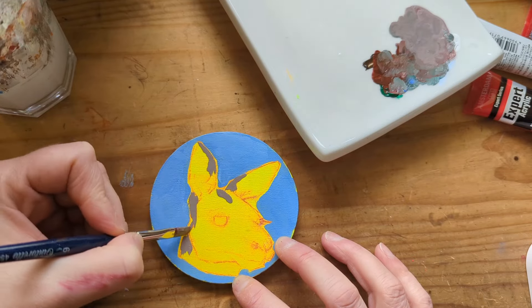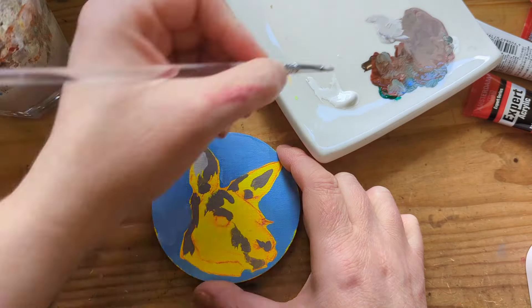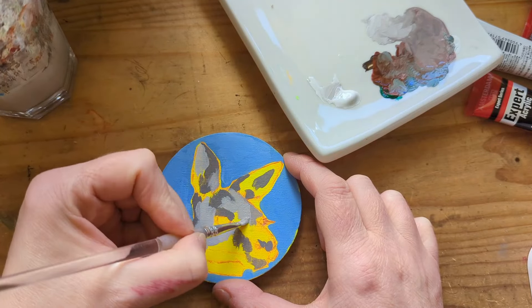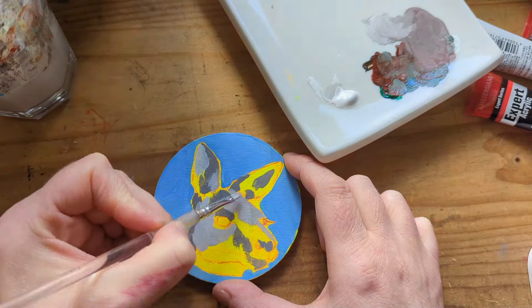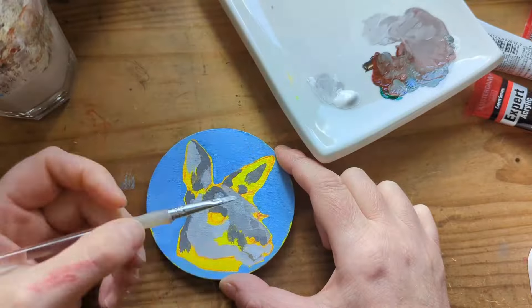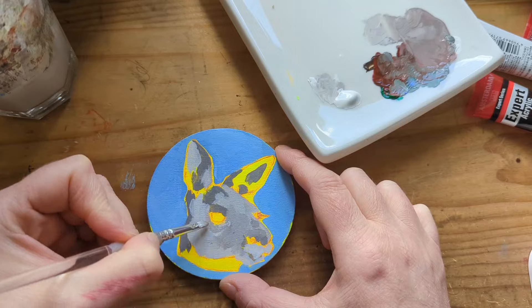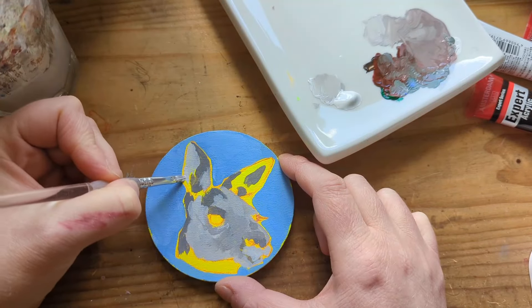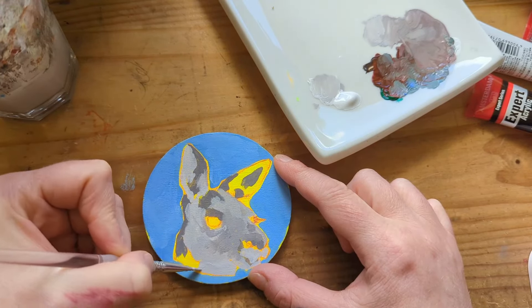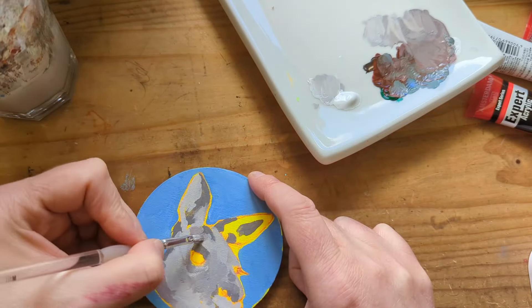I encourage you to experiment with mixing colours and try not to rely on using black even for your darkest dark tones. I do sometimes add in a Payne's Grey, which is a really rich dark blue-toned grey, for my darkest darks, but I generally don't use full black paint. I like the challenge of having to mix my tones without relying on that.